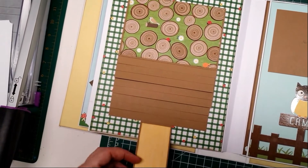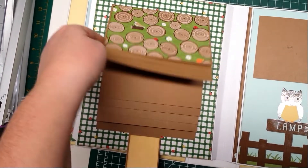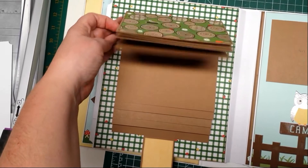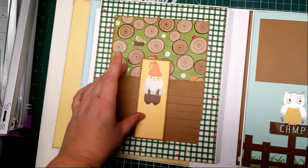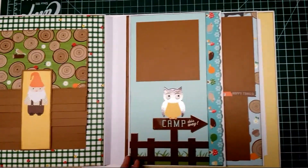Another waterfall. I didn't matte them because I figured once you put the picture on you're not going to really see the pretty papers, so I'd rather use the paper somewhere else.